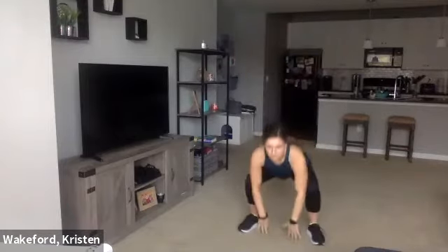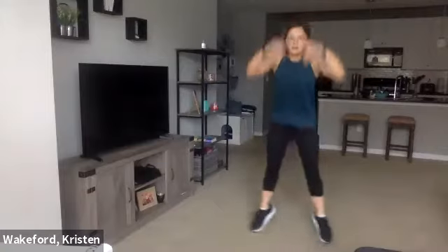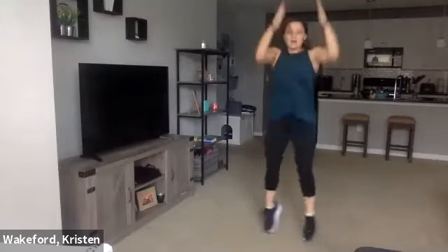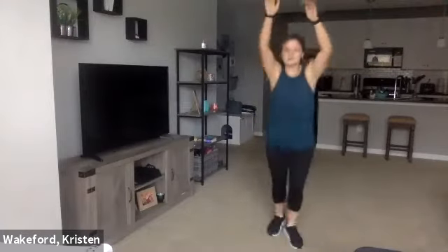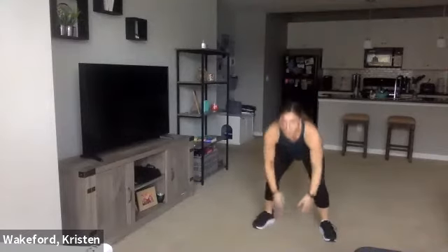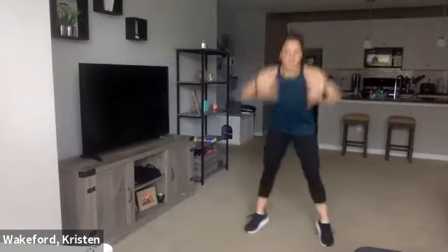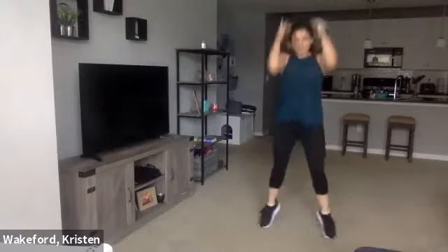Bend the knees — don't just tip with your hips. Halfway. Ten seconds — four, three, two, last one. Good, relax. Grab the dumbbells, we're going to go left side now.